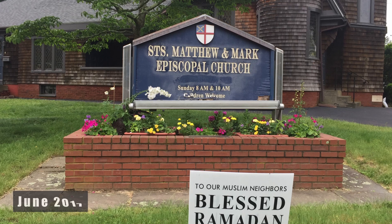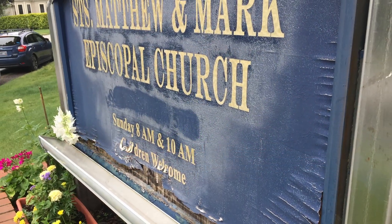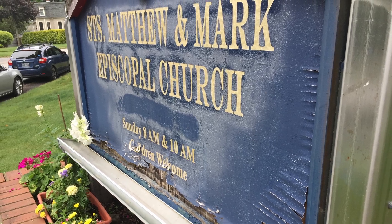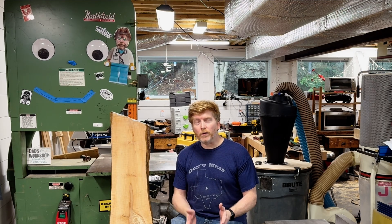As luck would have it, the exterior sign for the church was in need of replacement, and I was the obvious choice for the job. It did take a little bit of persuading. "Can you build us a new sign?" "I shall over-build it." I wanted to make a sign that would last for generations, and I really wanted to make it out of hardwood.